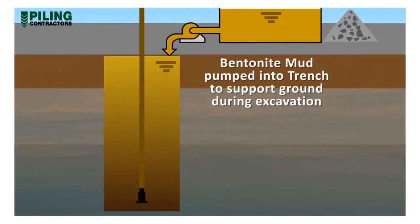When required, the hydrated mud, or recycled mud, or a mix of the two, is pumped to the excavation trench to replace the excavated soil, maintaining a constant head of the mud above the prevailing groundwater levels.